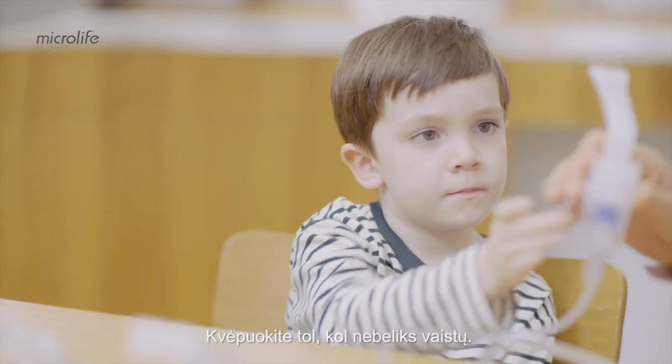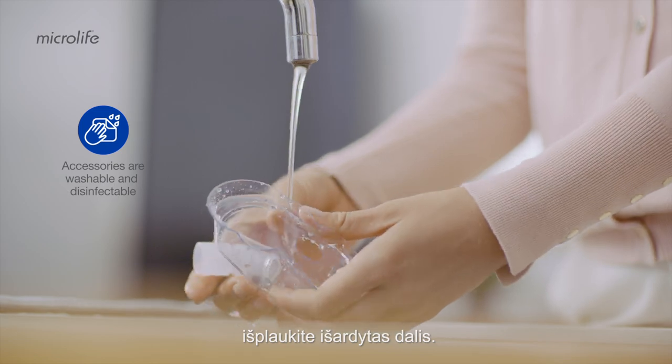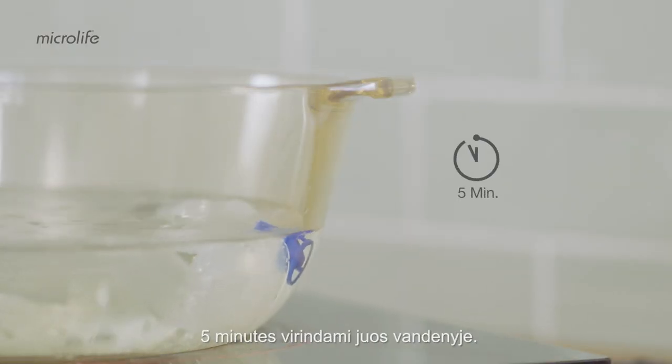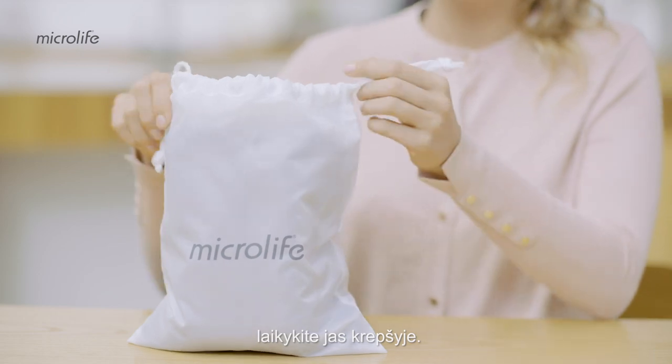Continue until all of the medication is gone. Thoroughly clean all disassembled parts with warm tap water. Disinfect the nebulizer and mouthpiece in boiling water for 5 minutes. Let all the parts air dry and keep them in a bag for storage.